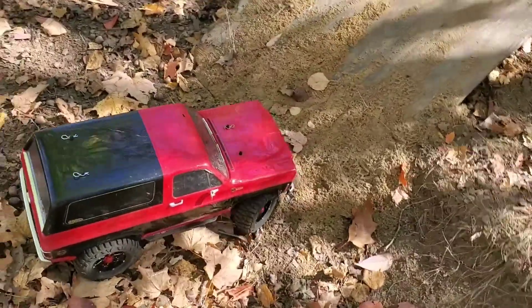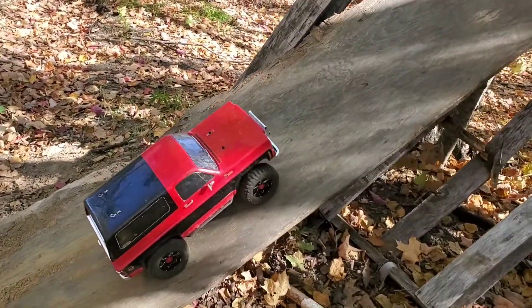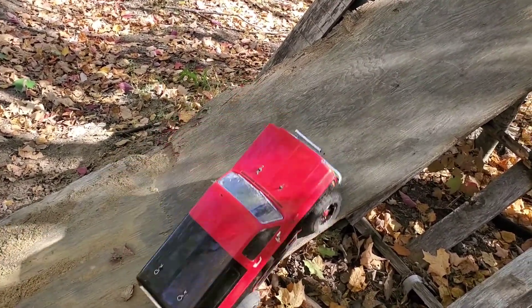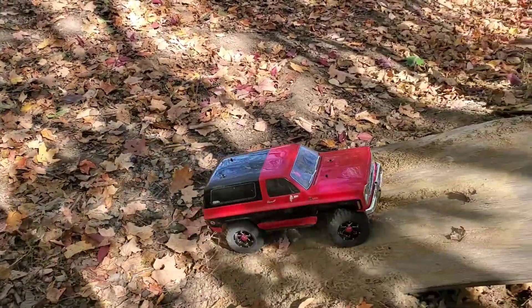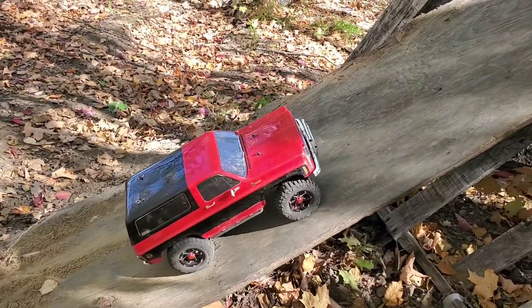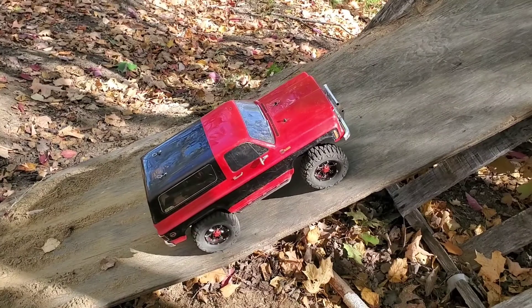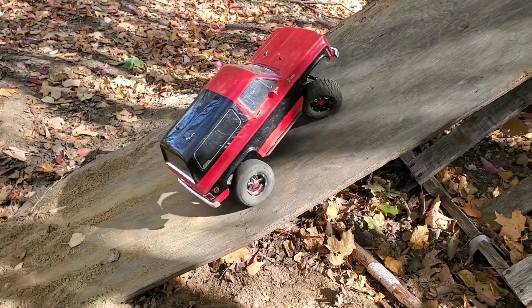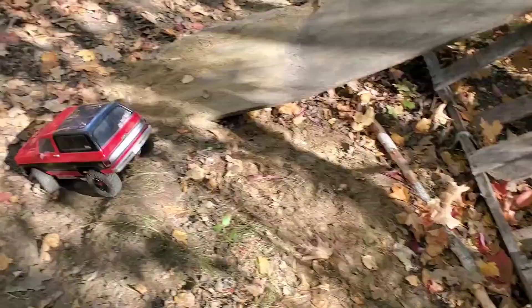I just put a new motor in - it's a 29-turn - so we'll see how good it climbs. I gotta get better tires though. Wow, not at all. My other motor was better. Maybe I'll put the other motor back in. All right, well let's try the course then.